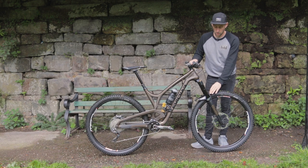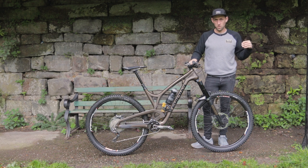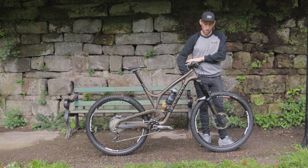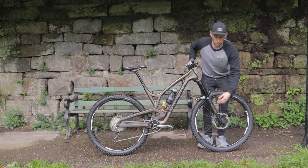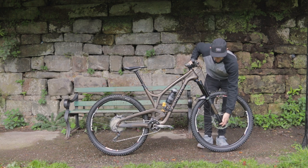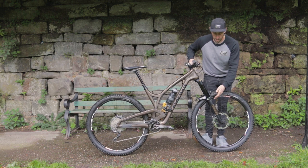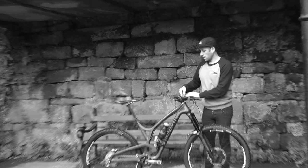Let's talk about my fork a little bit more and the sort of basic setup I go for. I like it to stand up quite a lot, so I want the travel to ramp up as it gets deeper into the stroke. I run about 150 in the top and 190 in the bottom. This fork has a ramp-up chamber, so I can dial it in on the go. It certainly gets a lot stiffer towards the top end, and that keeps my weight in the centre of the bike and stops me pitching over the front.